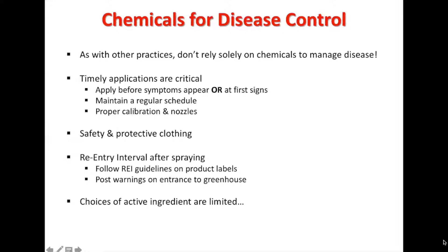You want to make sure that you're wearing the correct PPE, which is personal protective equipment. That will depend on what kind of pesticide you're using, and that will be found on the label and the safety precautions that you need to be taking while applying these pesticides.